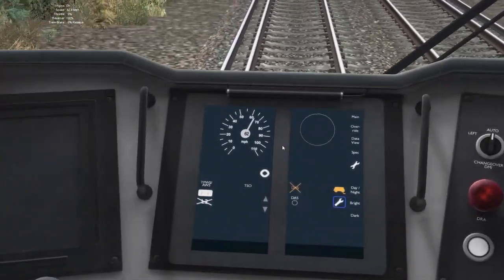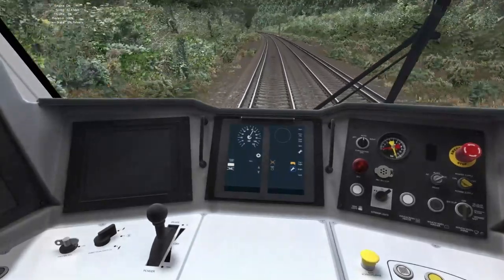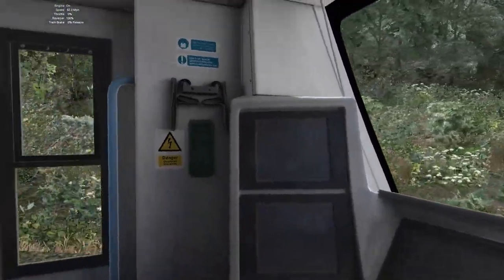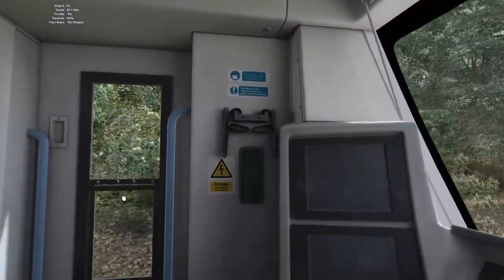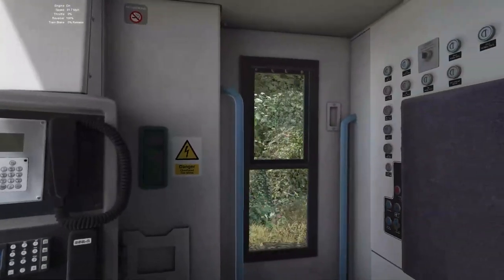I'll give them credit for the digital screens here — they actually work properly. But there's no sound change when you open the windows.